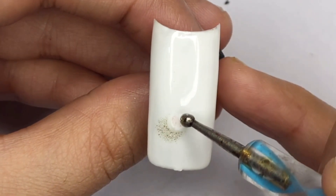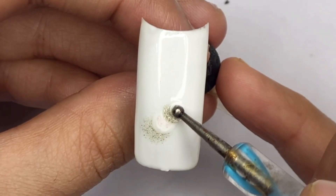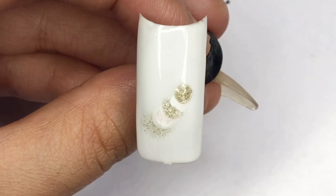Next, without curing the top coat, use a dotting tool to add a drop of your chosen gel polish color. In this video I am using a glitter gel polish for an extra touch of sparkle. Simply place the drop of polish onto the nail and watch as it spreads and creates a stunning effect.